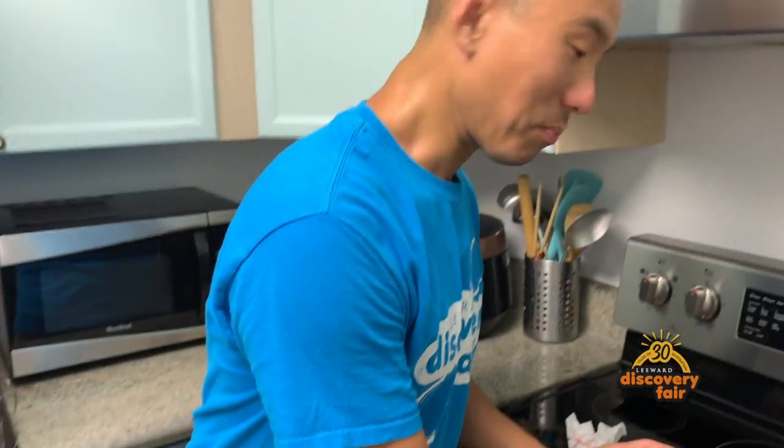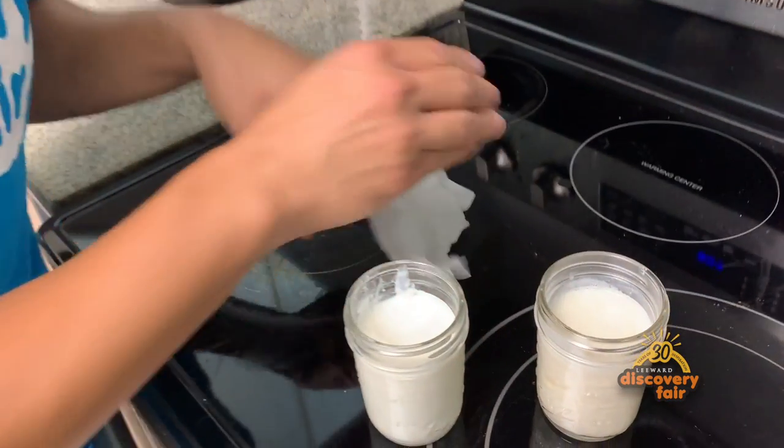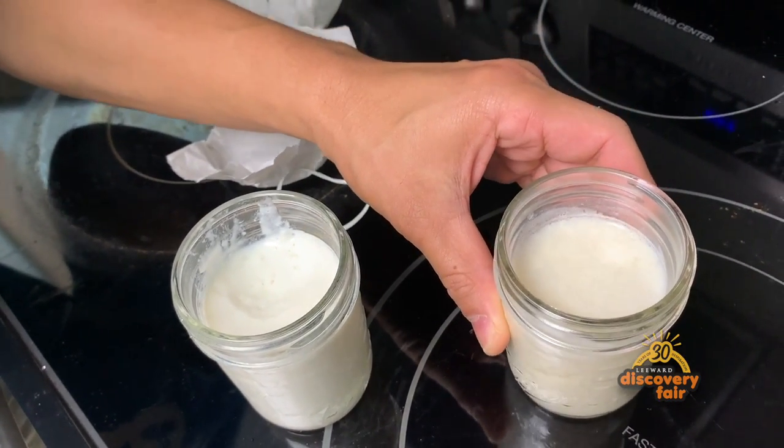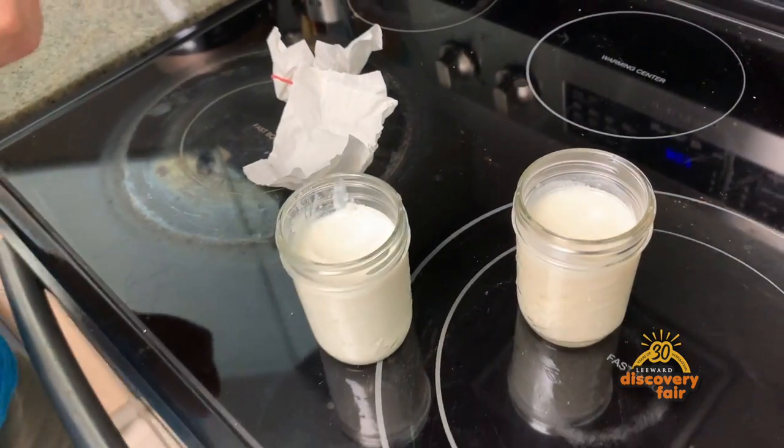All right, so that's how one makes yogurt. Now let's check on our almond milk real quickly. And you can see — oh — that still hasn't done anything. In fact, it's looking kind of weird, but let's try it. Let this sit for another day or two, we'll come check on this.